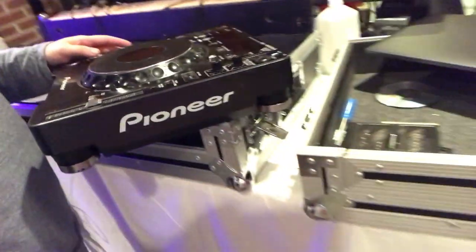That's basically all there is to it. I've already put my player back together, I'm gonna put it back in the case in a second — hopefully everything works.